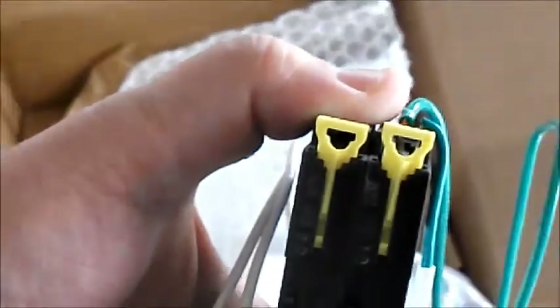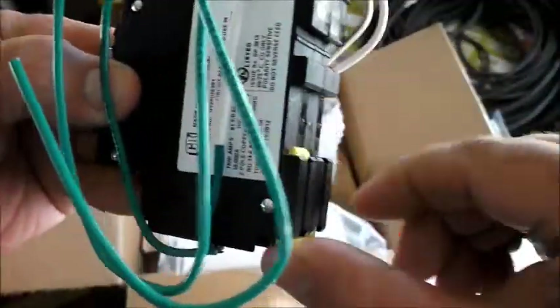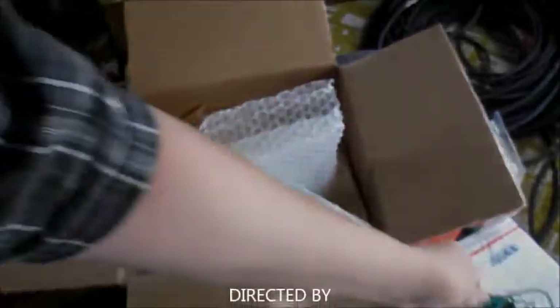Under normal circumstances there shouldn't be hardly any current, if any, flowing through the half amp breaker at all. If there's a problem, that's when we're going to have more than half an amp flowing through it. So that's your GFI setup. This fits on a DIN rail — it slides onto the DIN rail and these yellow snaps lock in place and hold the breakers on the DIN rail.